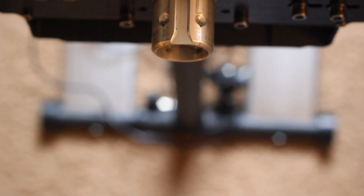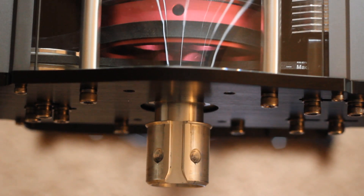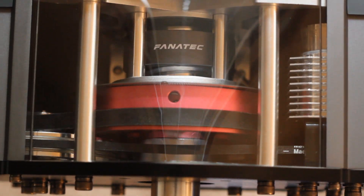This is a video review of Fanatec's latest hardware, including the Club Sport wheel platform, the crown jewel of their wheel line.